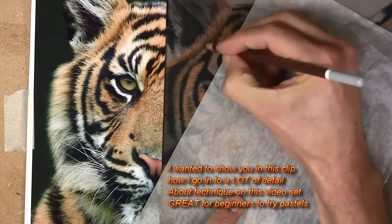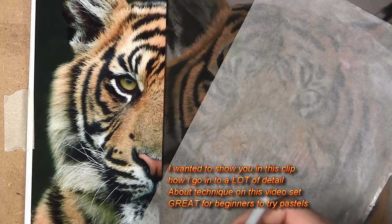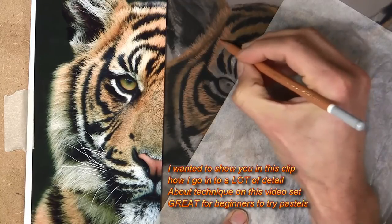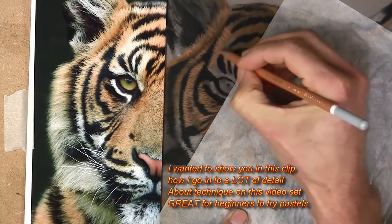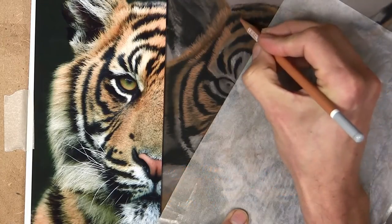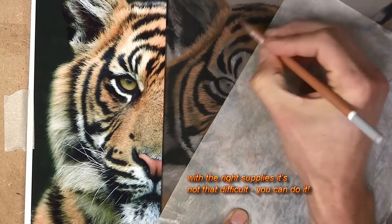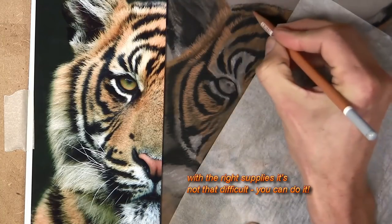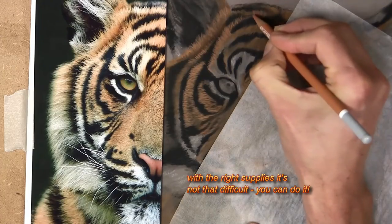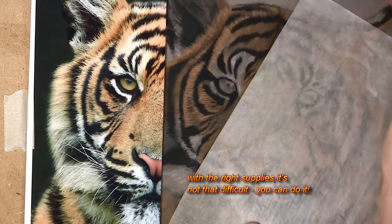Lots of people get overly concerned starting pastels or coloured pencils or painting, and the main obstacle is to just start and then not to leave too many days — or certainly not many weeks — between finishing a project and starting a new one, especially with a new medium, because you get that bit of anxiety back of, oh I forgot what to do.